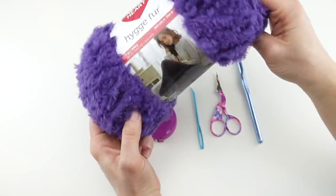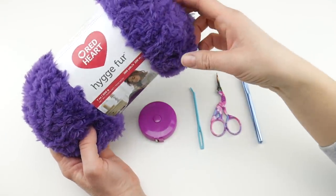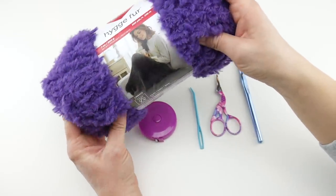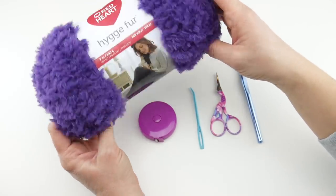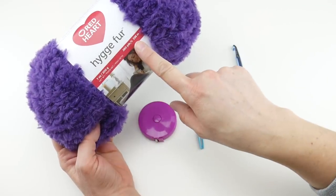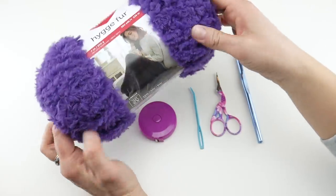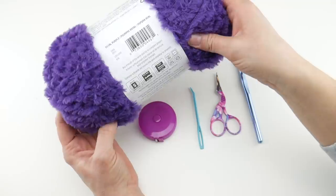It comes in some really pretty colors. I have another pattern with this yarn — we're going to be making the cowl version, but I also have a scarf called the deep comfort scarf, so check that out too. I used a different color for that. Each ball of this is 260 yards, 238 meters, 7 ounces, 200 grams. We're going to be using one ball, and the color I have here is called royal purple.